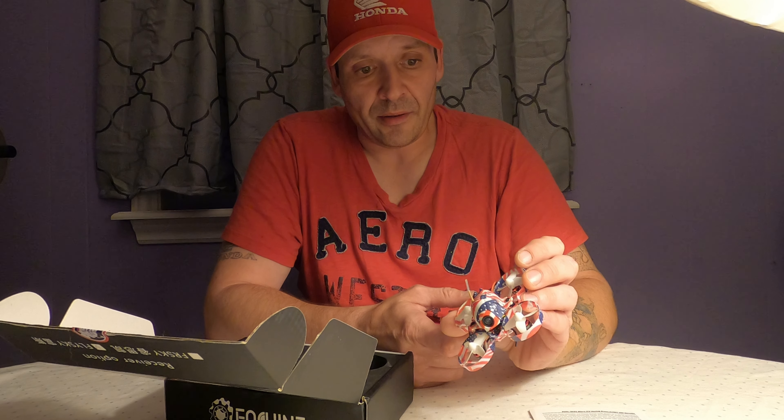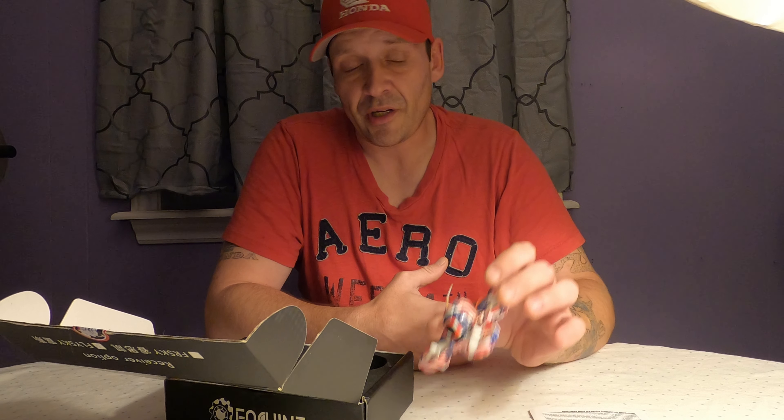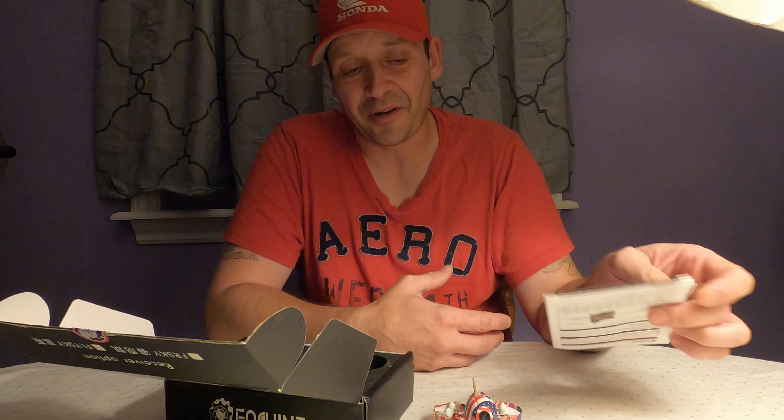I'm a brand new flyer and I can control this one — it's pretty easy. Now, not in acro mode — I cannot fly these in acro mode. I'm stuck in air mode right now on this one because I screwed up BetaFlight when I went to change the settings. Like I say, if you're new to this, you're going to need some help setting this up.